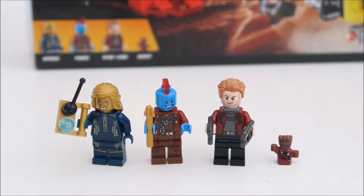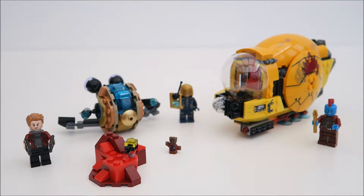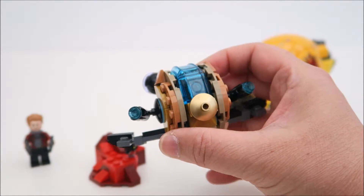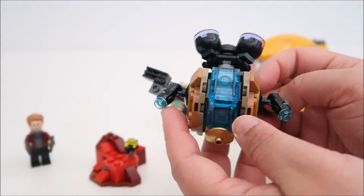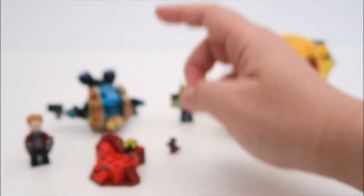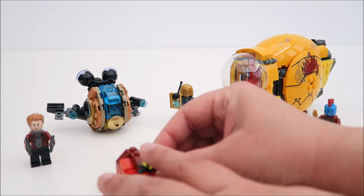Now let's take a look at the spaceship itself. This set recreates a battle between Ayesha's golden dome spaceship and Yondu's laser drill spaceship. Let's have a quick look at Ayesha's golden dome spaceship. This spaceship has shooters on both sides, and these are able to articulate. You cannot put any character inside it, just to let you know. This is her dome. What you can do is press a button and flick this off — once you press it, this part will just bounce off.